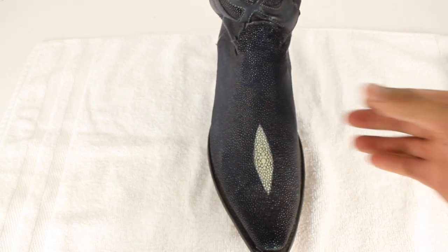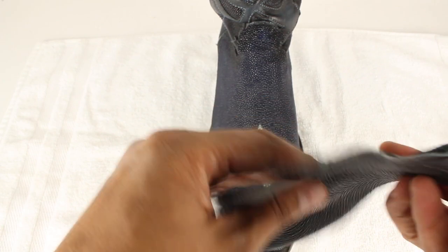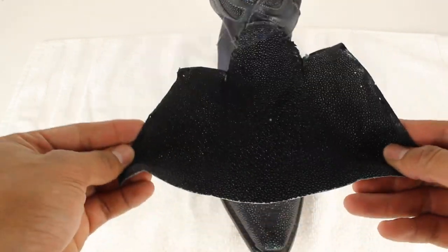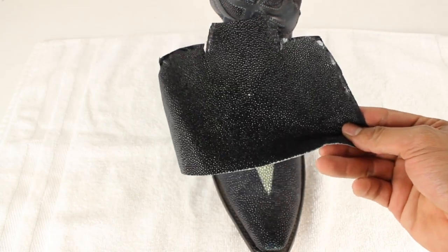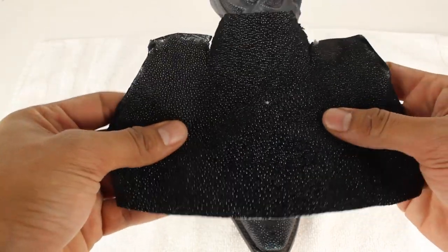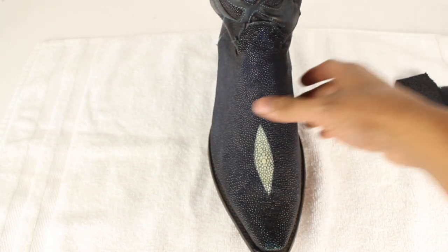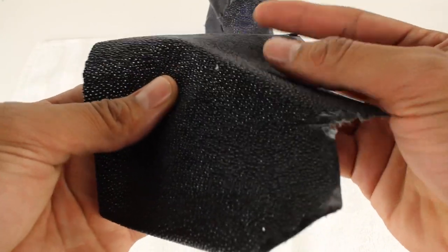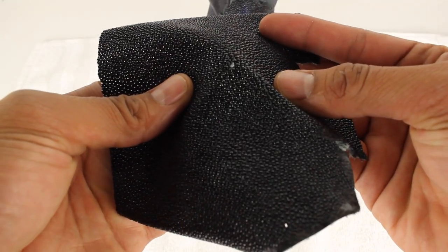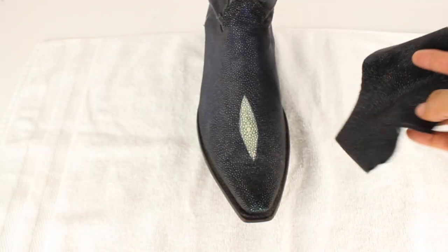What I did is I went on eBay and I bought this Stingray skin — you can see it right there, it's all genuine Stingray. What I did was take off a little bead; I took six of them off. Let me show you how I did it real quick so you guys can do it yourself.